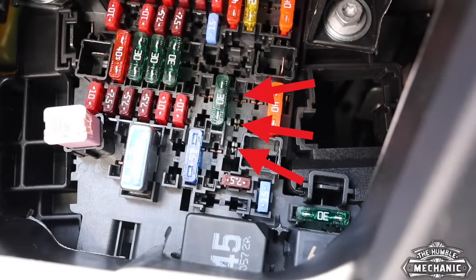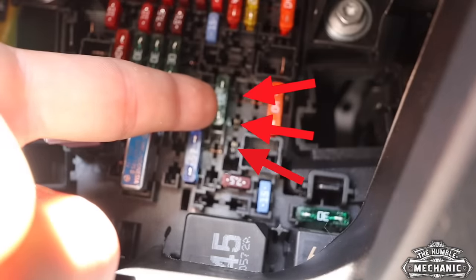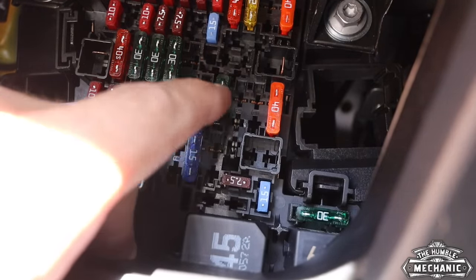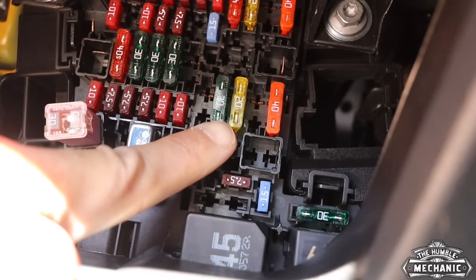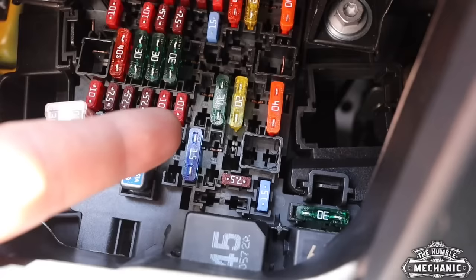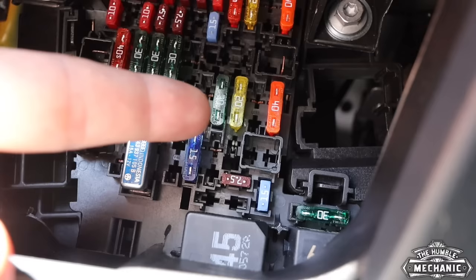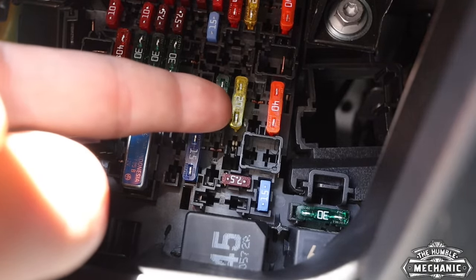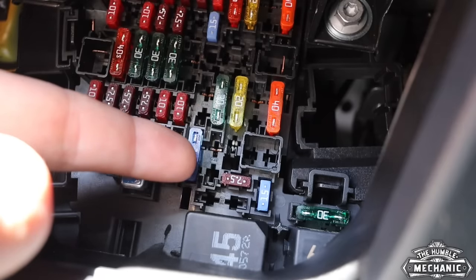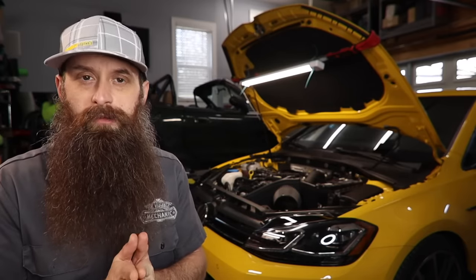The way the 12-volt outlets work in this car is you have to have the key on in order for them to do anything — keys off, nothing's powered. You can move this fuse down one location and it will change that to being 30-powered, not 15-powered. What I like about that is I can leave my GoPro in the back underneath all the stuff in the trunk and it can charge rather than having to leave the key on or bring a little jump pack to keep the GoPro charged. You do have to be careful — the car should be smart enough to cut power if the battery voltage is too low, but personally I'm not going to rely on that. If you guys want a step-by-step video on how to do that, let me know and I'll make a short, easy-to-follow video.